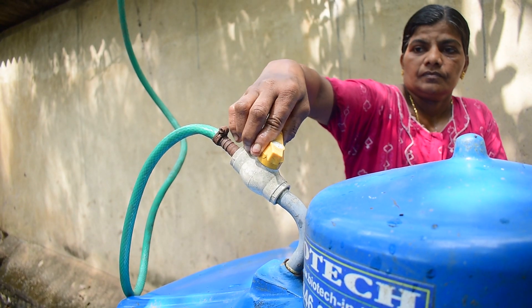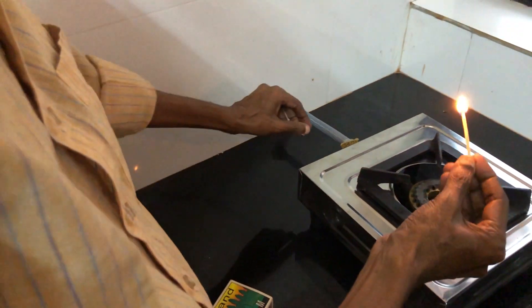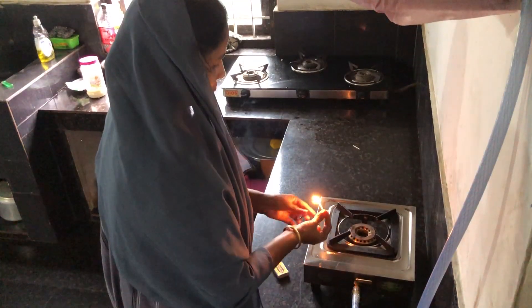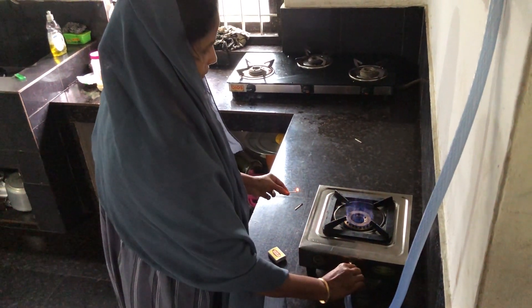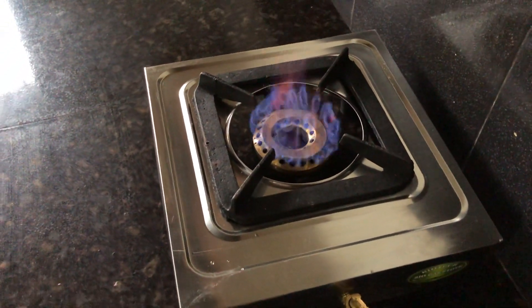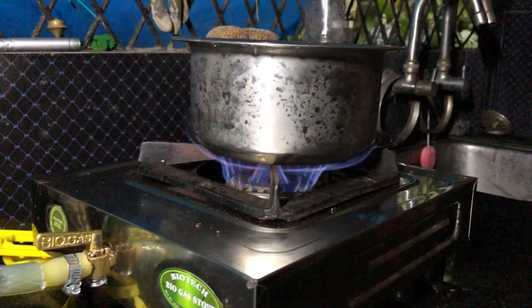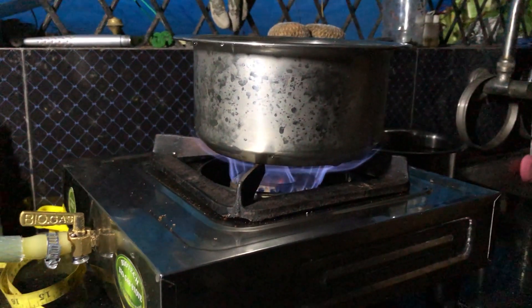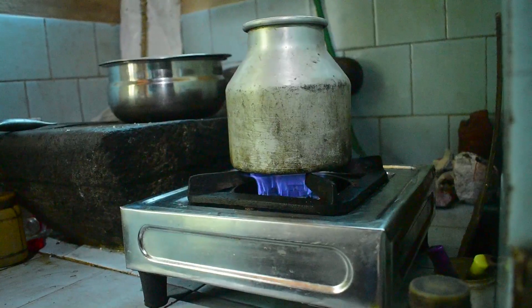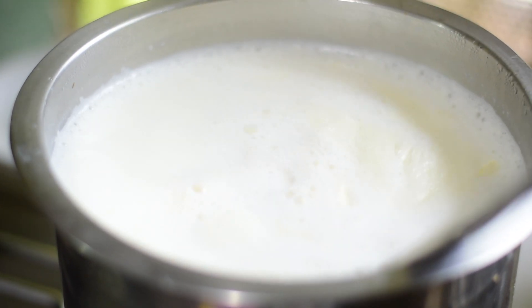Open the gas control valve on the gas collector. Place a vessel on the stove. The plant is now ready for use. Use a biogas stove for cooking.